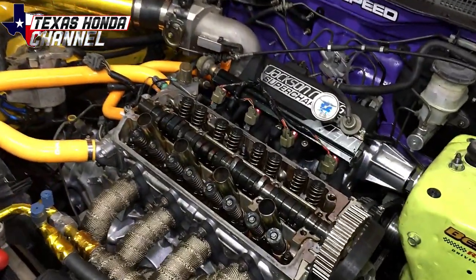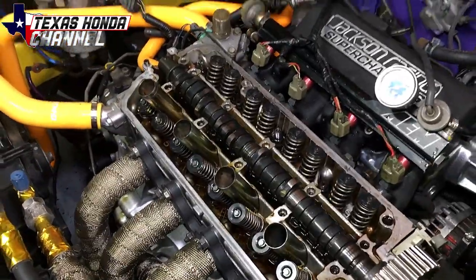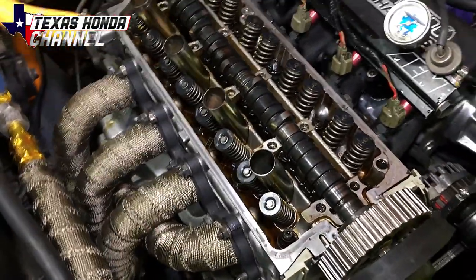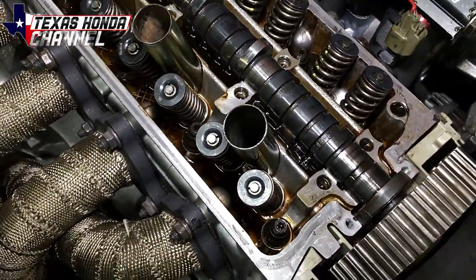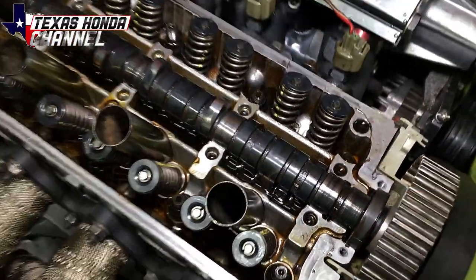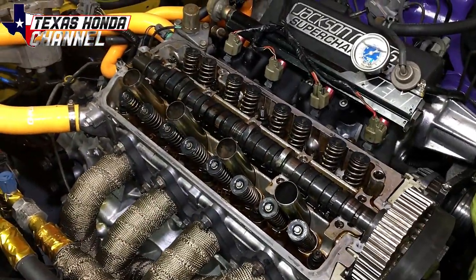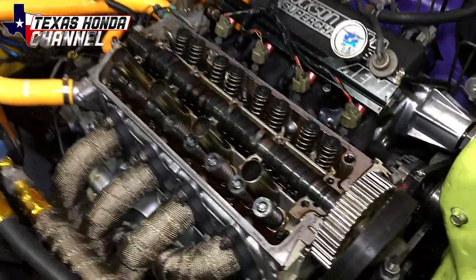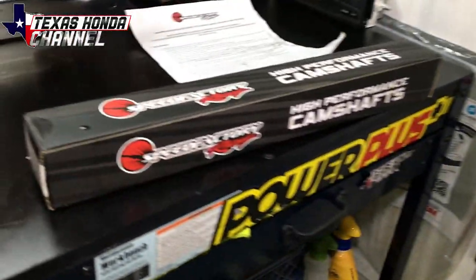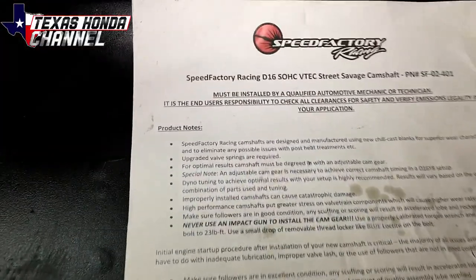If you haven't seen that video, there will be a link in the description. Next thing we're going to do is obviously pull this camshaft out and swap that cam seal over, because I just recently replaced that cam seal. If you haven't replaced your cam seal recently and you're about to do this, make sure to do it — because those cam seals, when they start leaking, it just makes a huge mess.